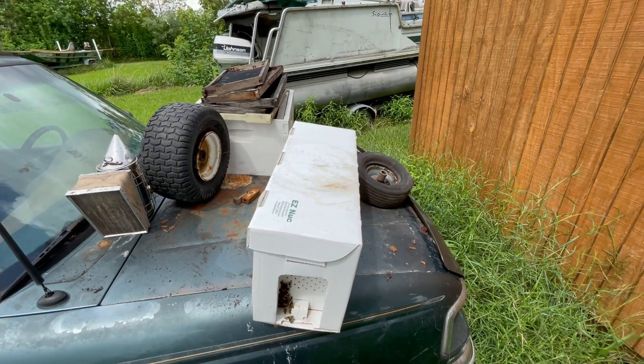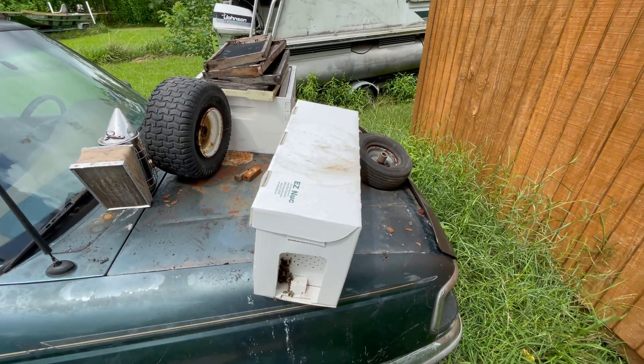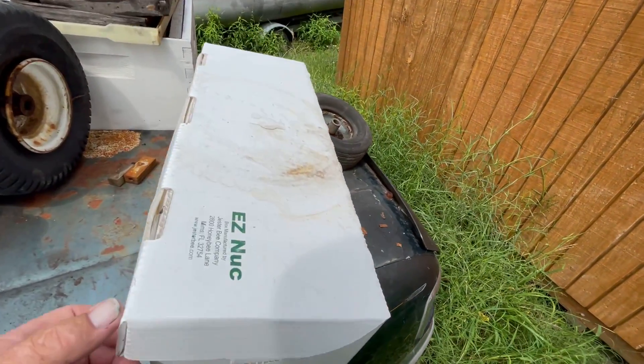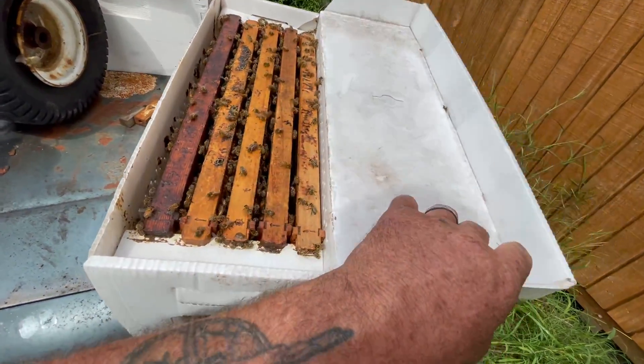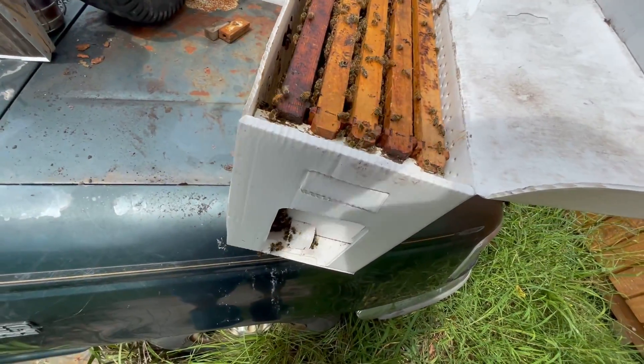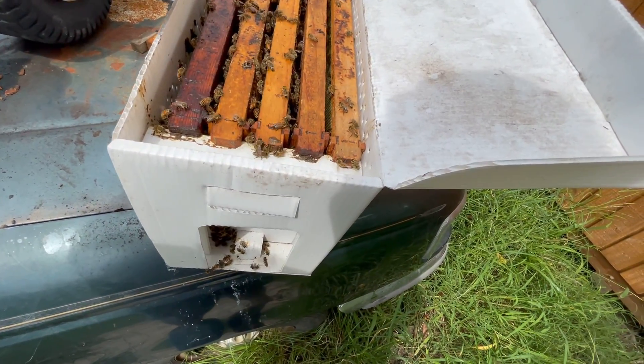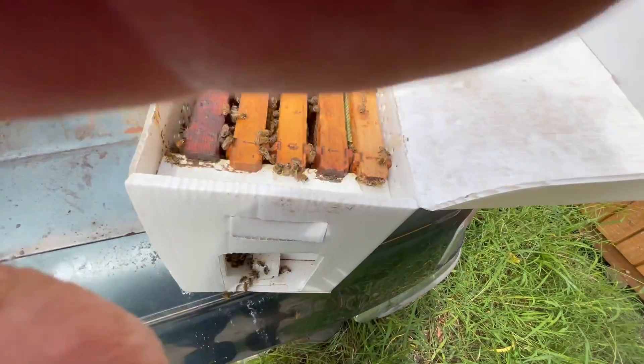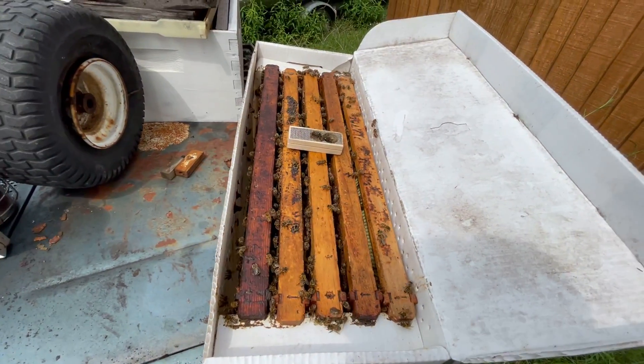Hello, this is Sammy again with Godwin Honey. Just to let you know, I had to get another queen because the other one left me. So here we go — these two in the middle are new. Hopefully they don't sting me; we're gonna find out.